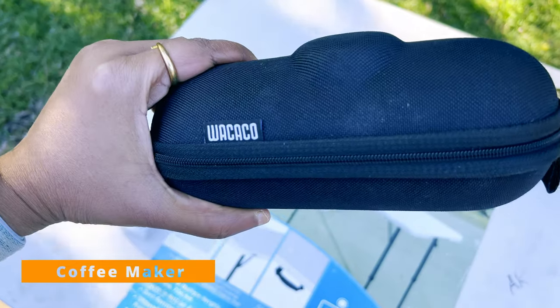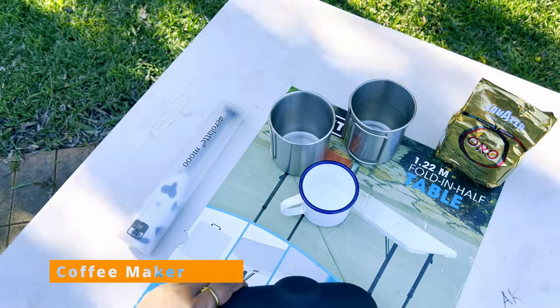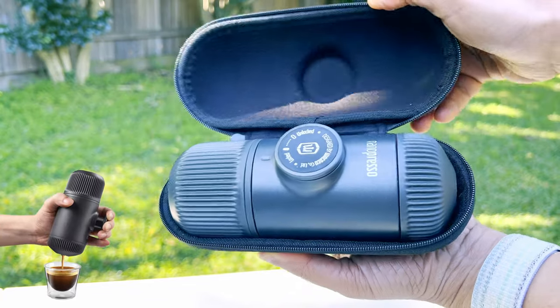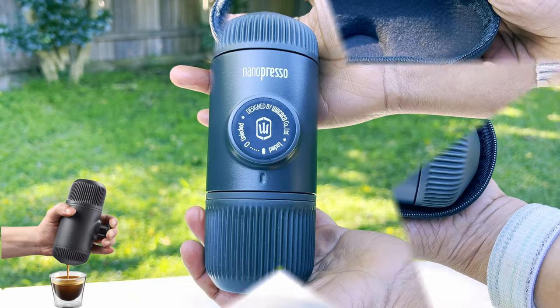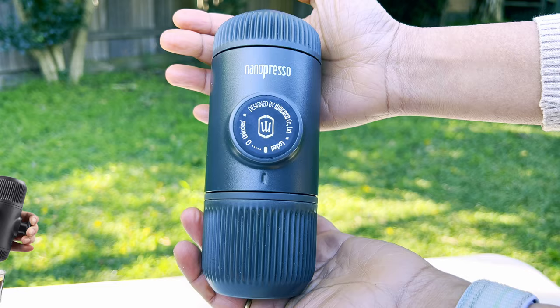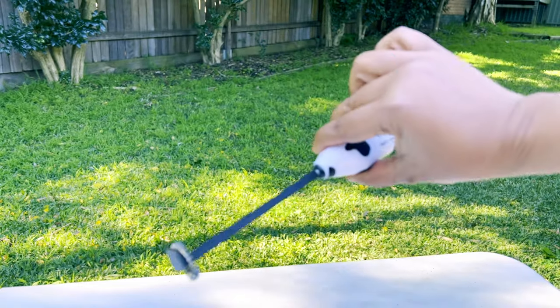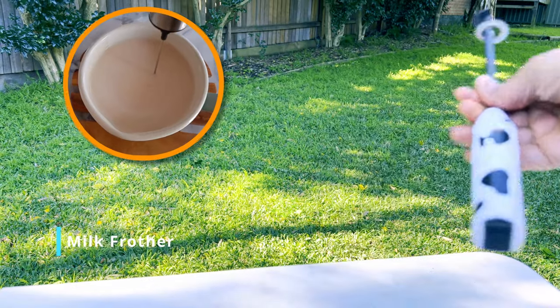This little nanopresso packs a punch when it comes to cafe-style coffee making. It uses minimal space and is very easy to use and clean. I use ground coffee and a milk frother with the coffee maker — it makes awesome coffee!